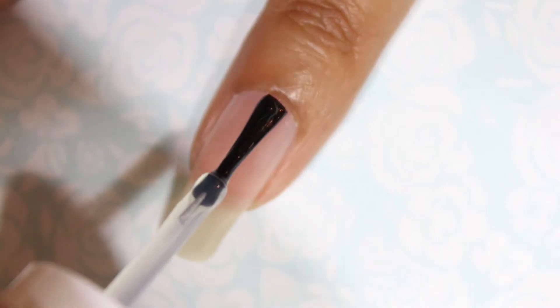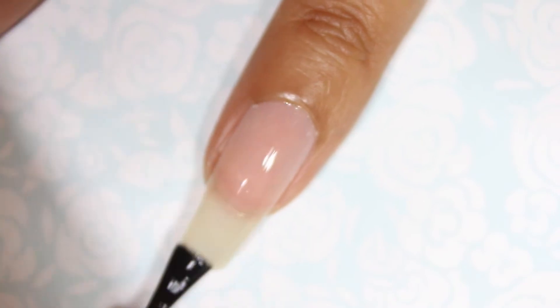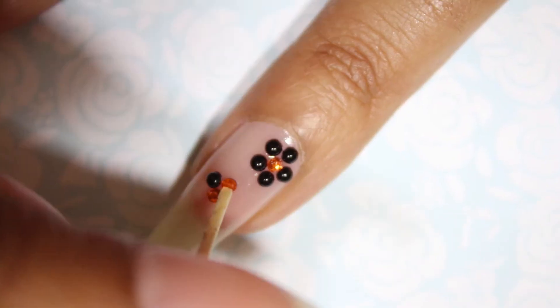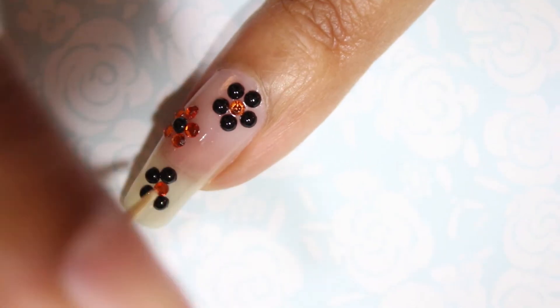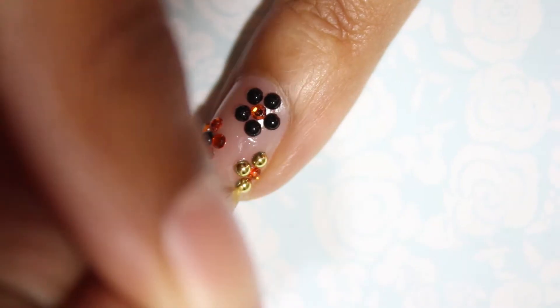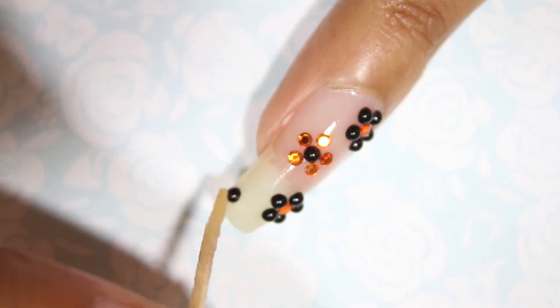Begin with a base coat on all of your nails. On your accent nail, apply the base coat and then immediately start adding the rhinestones to create a floral pattern. You will have to reapply the base coat to the areas you are adding the rhinestones so that it acts as an adhesive.